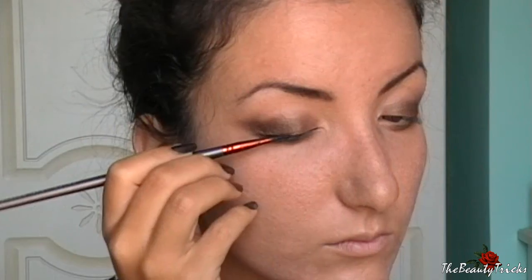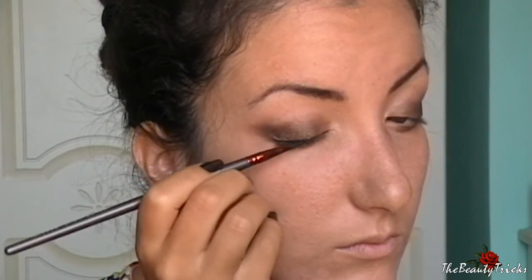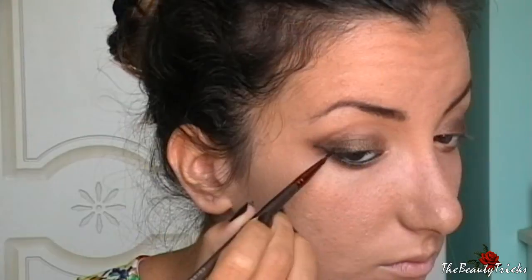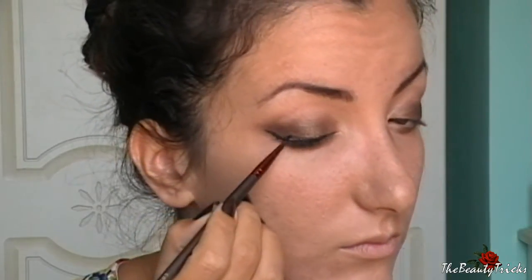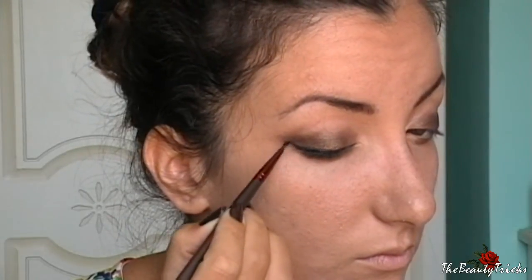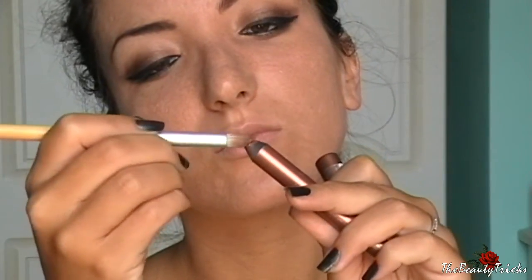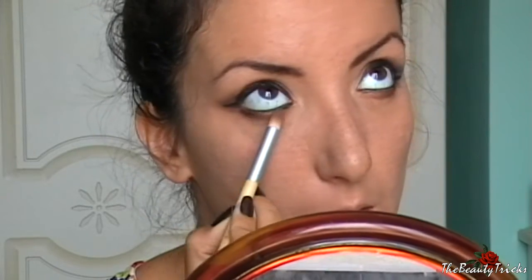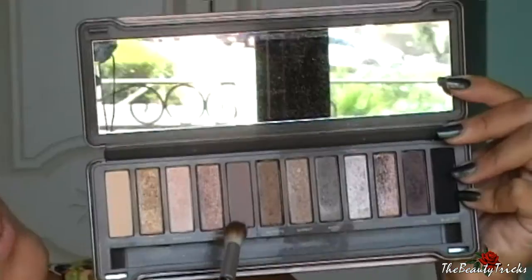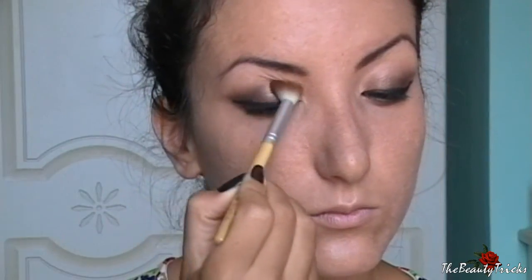Si tratta di un vero e proprio smokey eye con la parte finale dell'occhio allungata. Stendo nella rima interna un eyeliner nero in gel e realizzo anche una riga d'eyeliner con una codina piuttosto lunga. Torno al mio matitone di Essence e lo prendo questa volta con un pennellino a penna per intensificarlo ancora di più all'attaccatura delle ciglia inferiori.